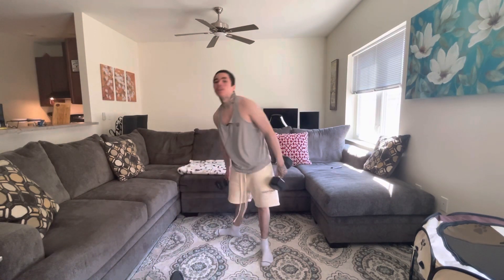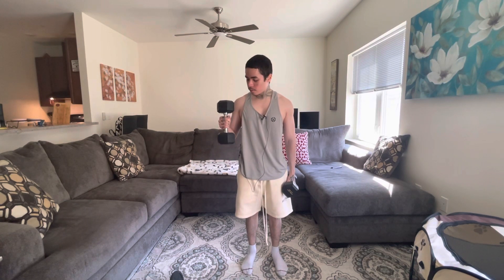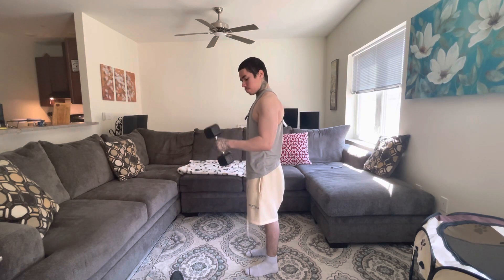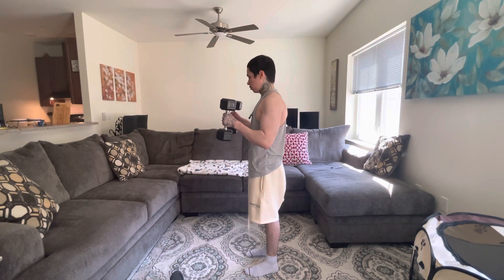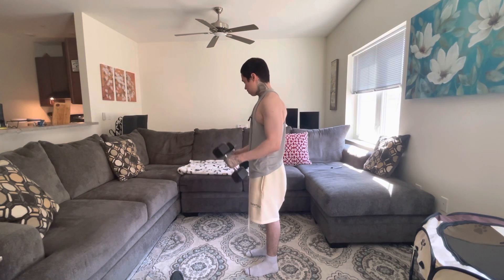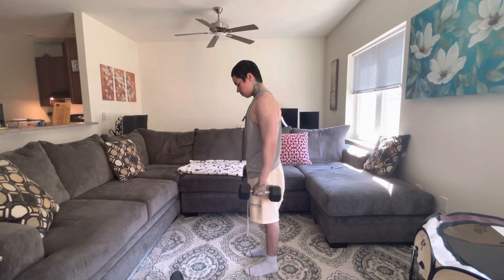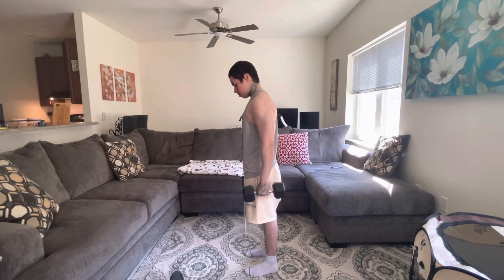Now for the second exercise, we got hammer curls, which work the long head of our biceps. So we're going to do 10 reps. Remember to go slow. And that is 10, so there we have hammer curls — that works our long head of our biceps.